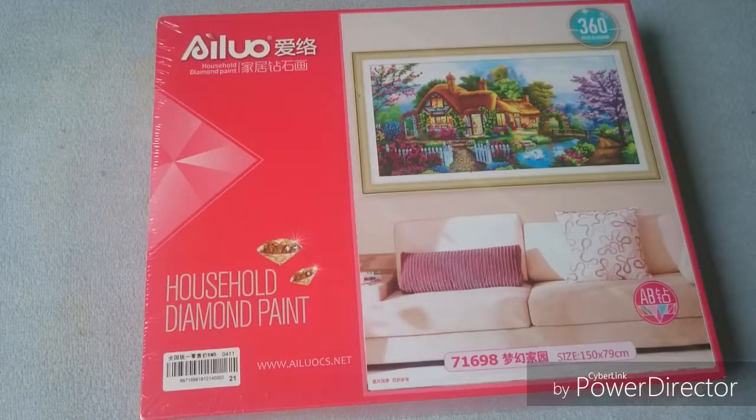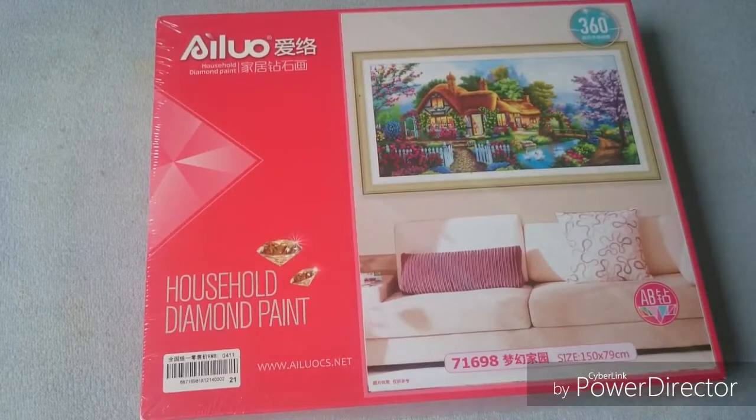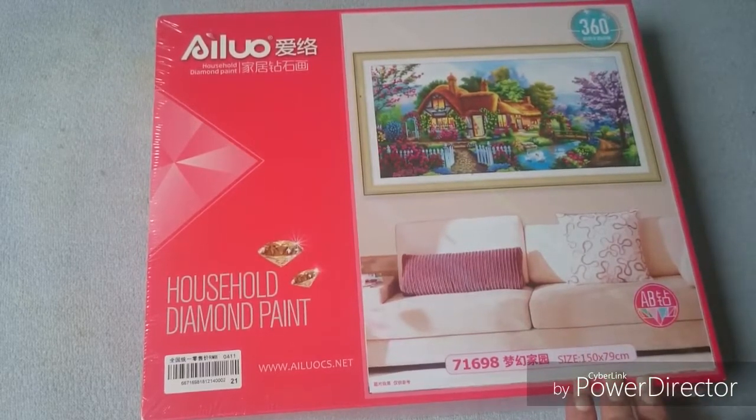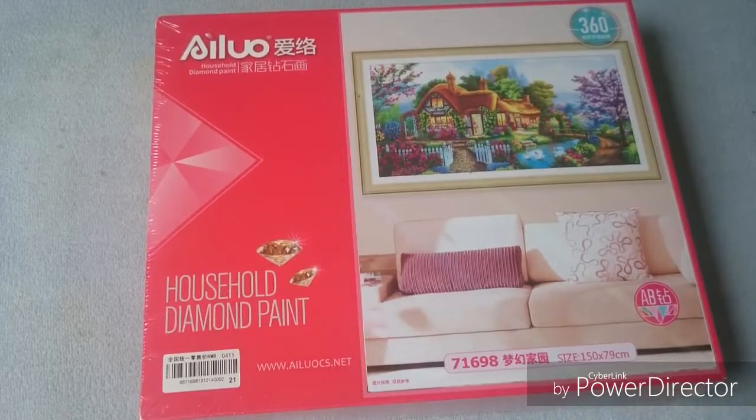I simply just love these short lint canvases because they are so soft and wonderful to work on. And this one is 150 x 79, so yeah it is a little big. But as you already have figured out with me, I like the big ones! But also, before I open this, I hope that all of you have had a lovely Easter. I sure did — it was so nice and we had such lovely weather over here in Denmark.